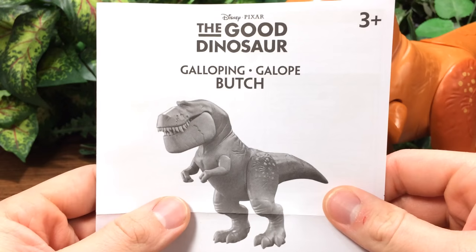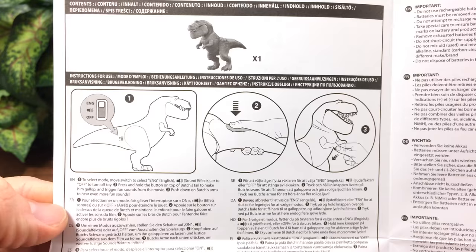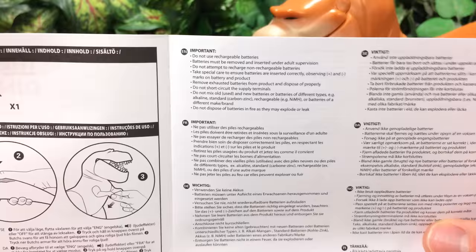It does come with instructions besides the one on the bottom of the box — this comes underneath the little diorama packaging. It says if you want more Good Dinosaur instruction videos, go to Tomy.com. To select mode, select English, sound effects, or off. Press and hold the button on top of his tail to hear him gallop and trigger fun sounds from the movie. Push down his arms to hear more fun sounds. There's also how to replace the batteries — importantly, don't use rechargeable batteries. I learned that from using travel batteries for my microphone once and it failed.